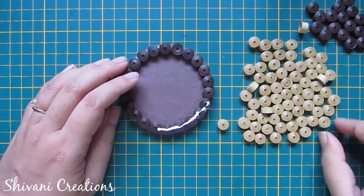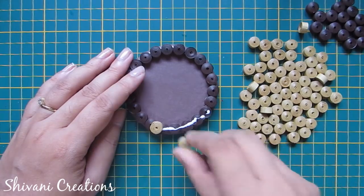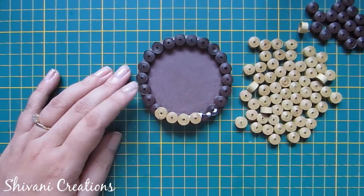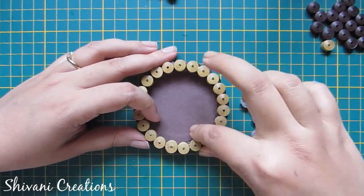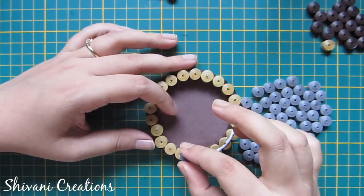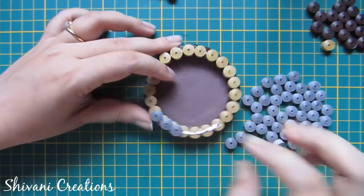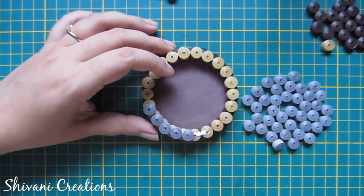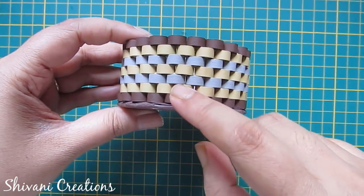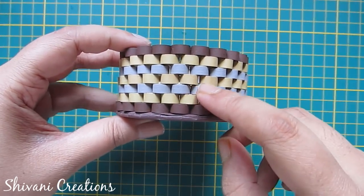These tight coils are made using one strip. Now I am adding my golden row. Now I am adding the grey row. My basket is done — in a similar manner I have added golden, grey, golden, and brown rows.